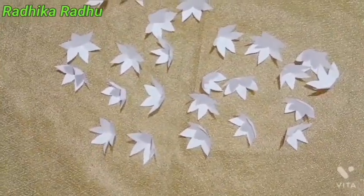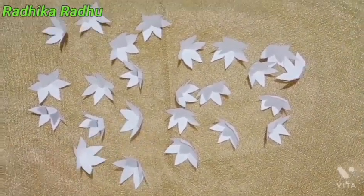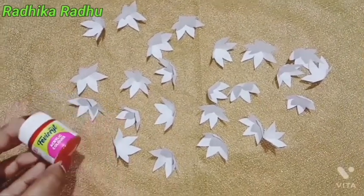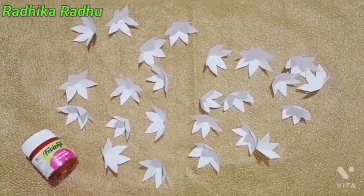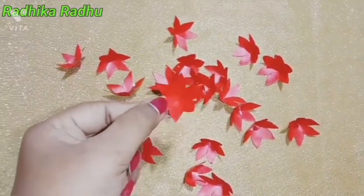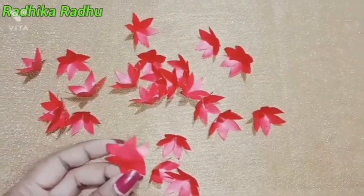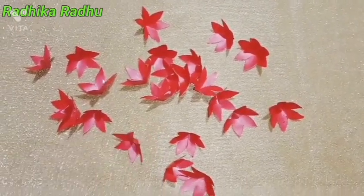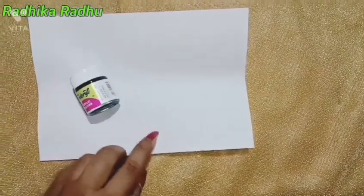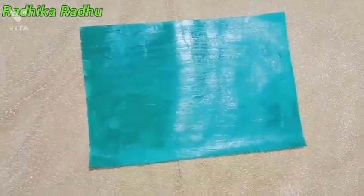I will put the color in the red color. I will paint the fabric acrylic color. I will put the color in this color. Here we will put the color in the center.